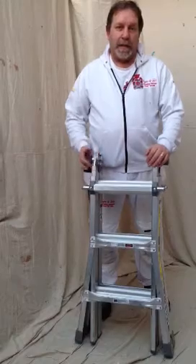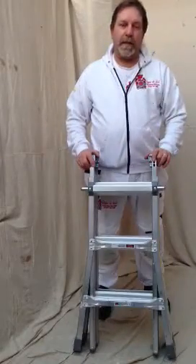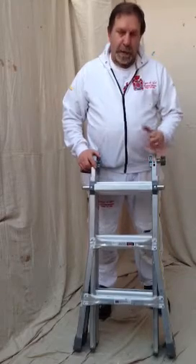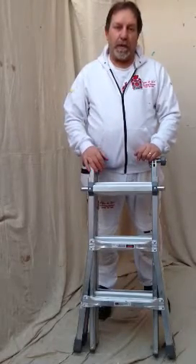It's a ladder that stows away as small as this. It's quite thin. It locks itself in tight, so you don't clutter the straps in your van and it's stowed away pretty easy. It's a step ladder, it's a trestle, it's an extension ladder, and it's also handy for stairwells.